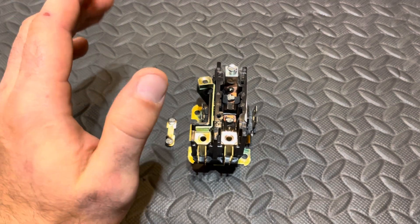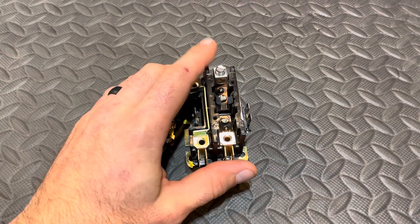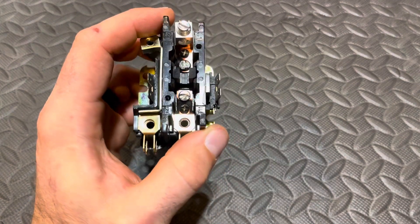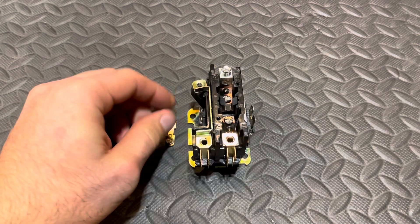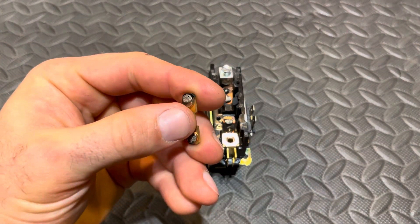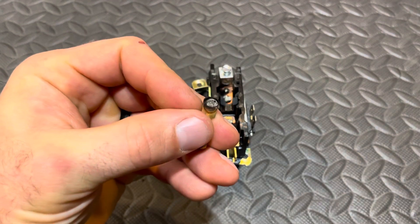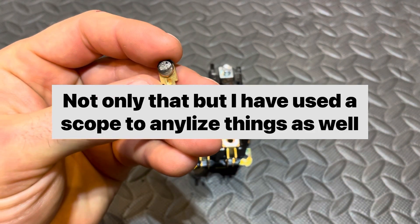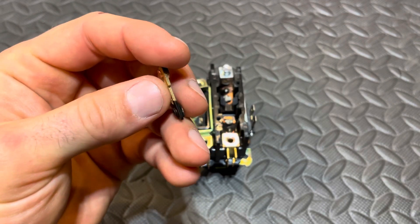Within that super large sample size, there was always a handful of units that would just eat up contactors. We obviously did all of the textbook HVAC things — looked at inrush, added hard starts, and nothing really worked.